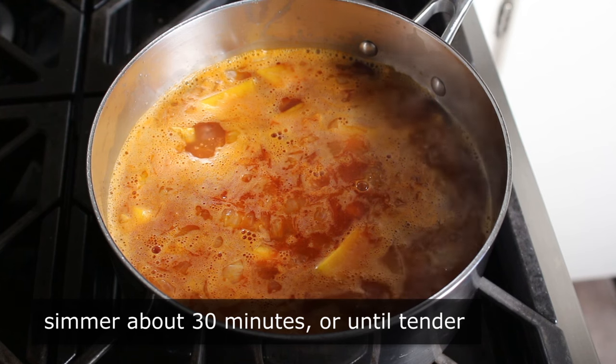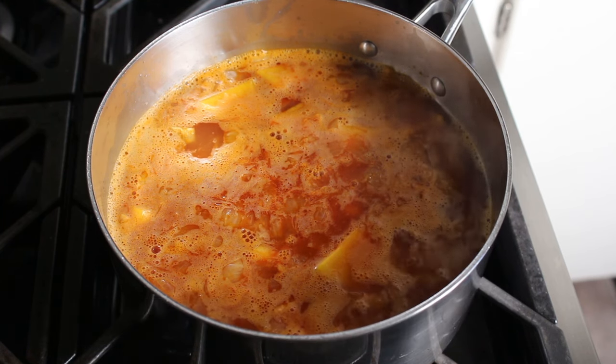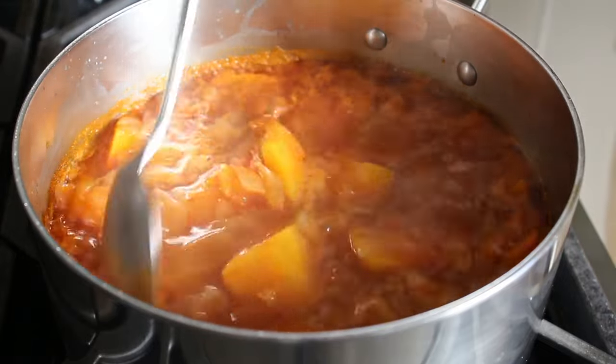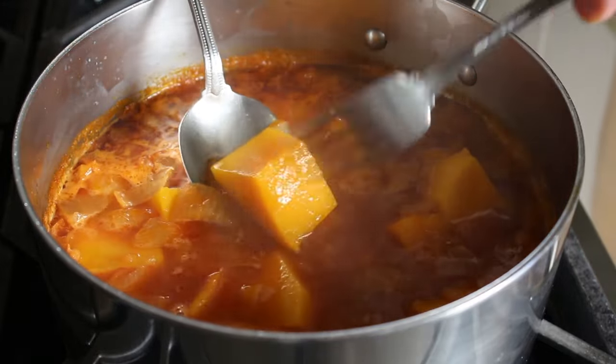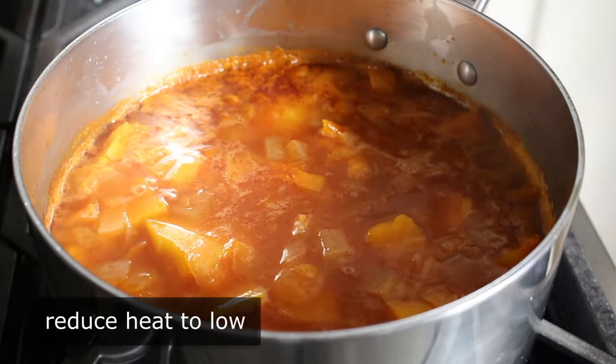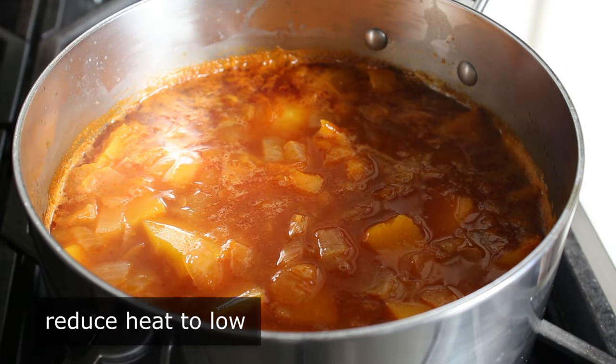Not sort of tender — really tender. The way you'll tell is by testing with a fork, and you'll know. If you're not sure, let it keep simmering. Once we are sure, reduce the heat to low and proceed to blend this until completely smooth.